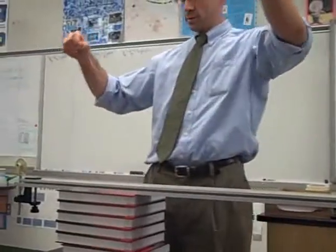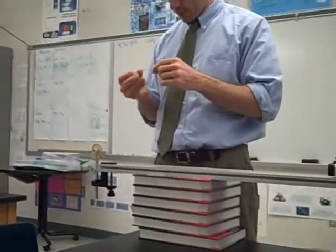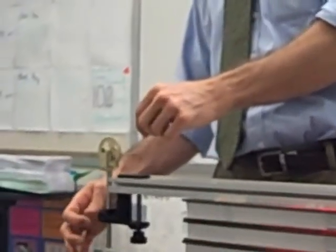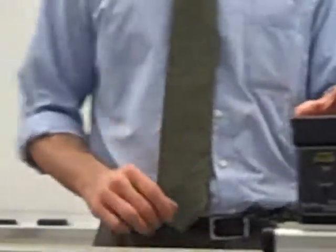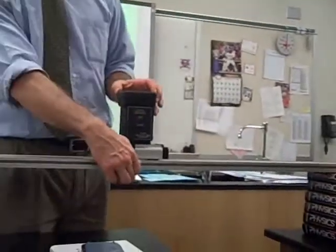Now I have a pulley on this end here. What I'm going to do is attach a weight and hang it over the pulley, then attach the other end of the string to the cart — so that instead of me pushing the cart, I'm going to let the weight pull it.